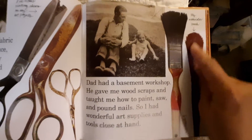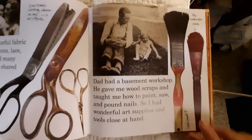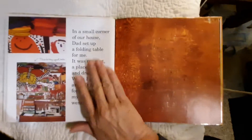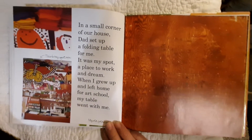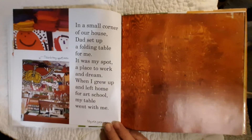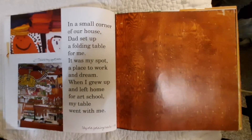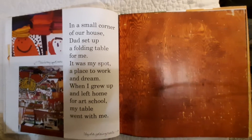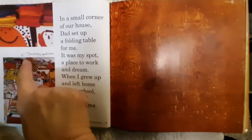And there's my watercolor brush, and there's dad's brush. In a small corner of our house, dad set up a folding table for me. It was my spot, a place to work and dream. When I grew up and left home for art school, my table went with me. And here's my spot now — there's my old folding table.